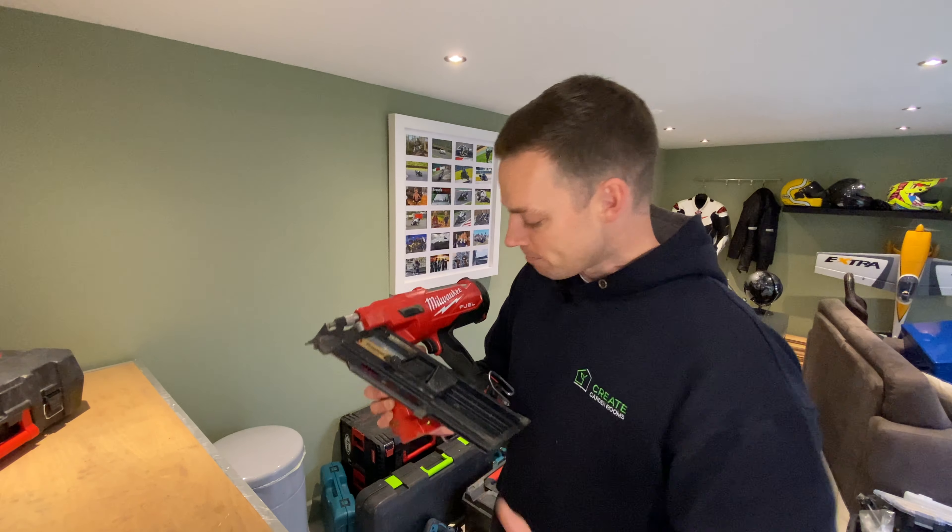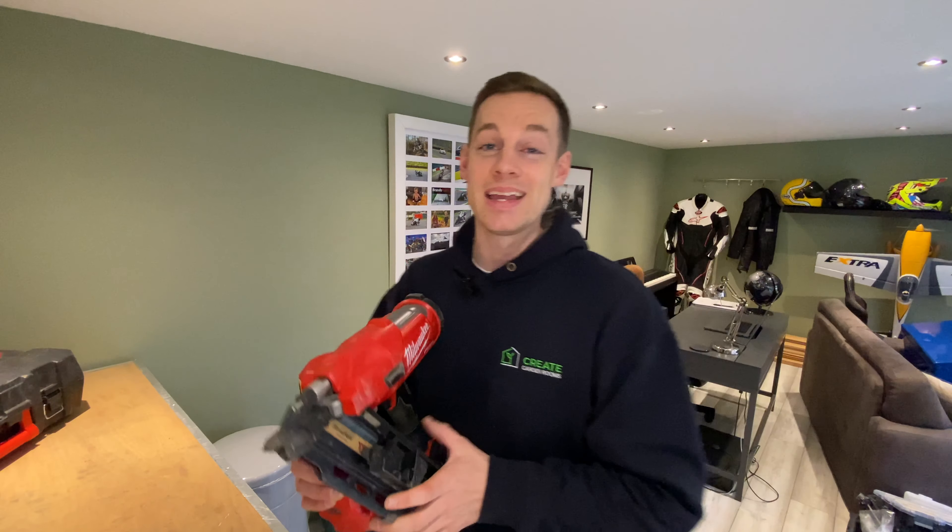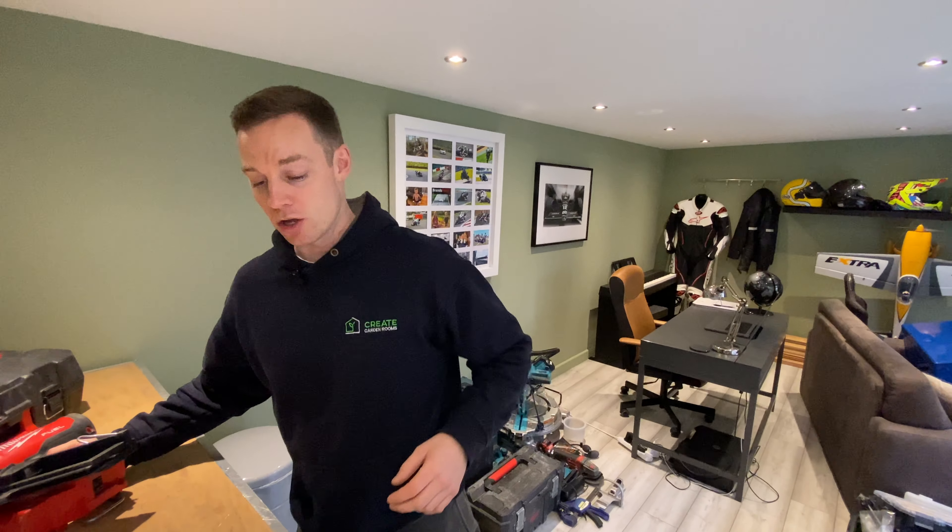We love this tool — highly recommended. Again, it's going to be a budget decision because it's about £400. You can use the impact driver with 100mm screws and you don't actually need the nail gun. All it's going to do is save you time, and it's just such a great tool. Get one if you've got the budget; if you don't, don't beat yourself up about it — it's not going to do anything more for you other than save time.